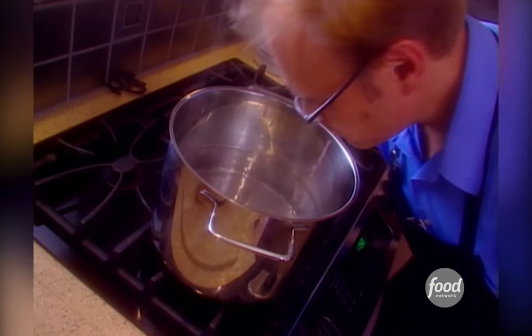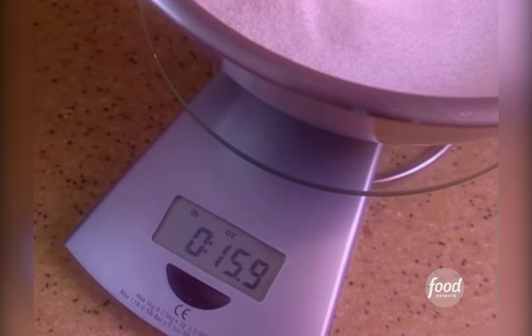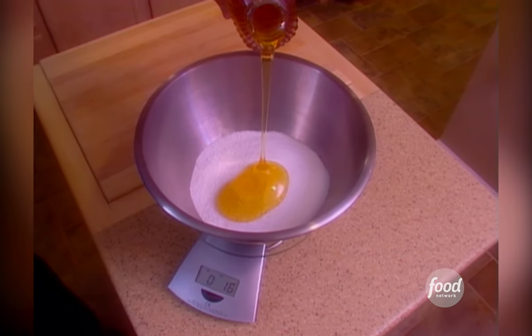Bring a gallon of water to a boil. Now weigh out one pound of kosher salt — that's about two cups — and one pound of honey. That's about one and a third cups.